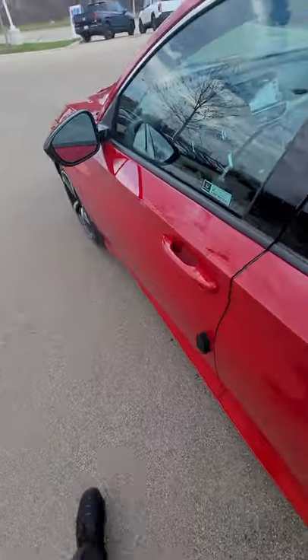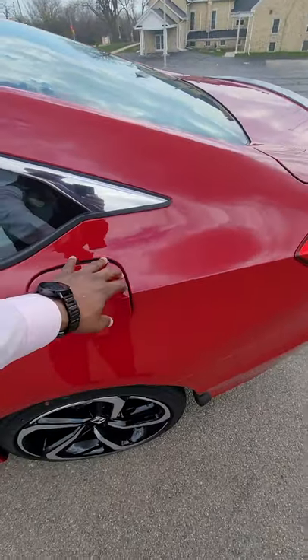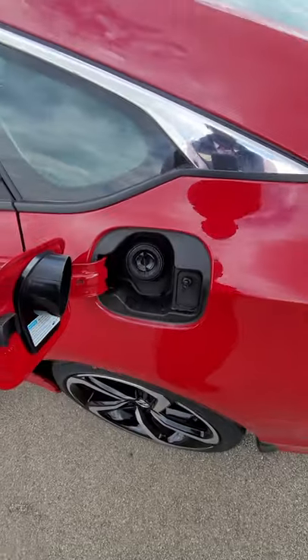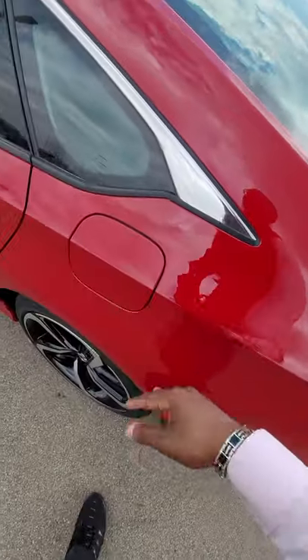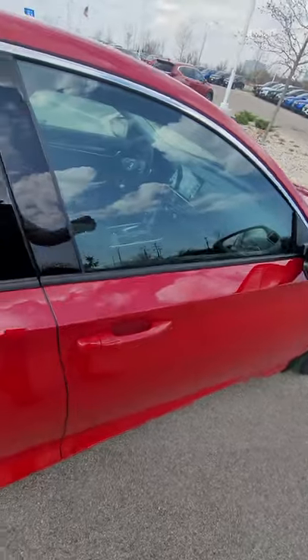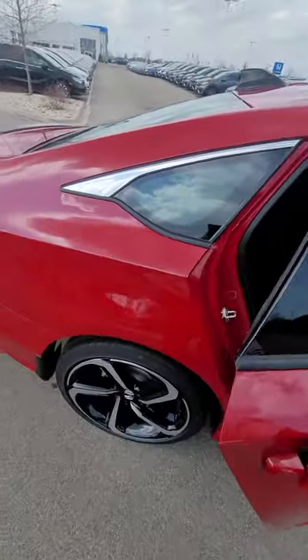All the doors are locked — even the gas door. As long as the car is unlocked, you can unlock your gas door. Everything is push-button, which makes life much easier. There's no cap — it's a capless gas tank, which is great especially on cold days when you're in a rush.